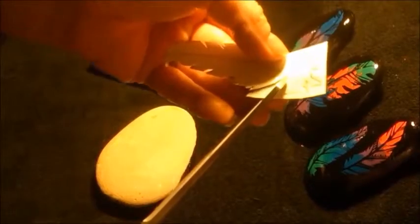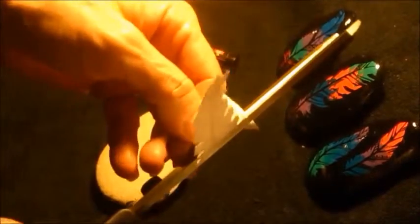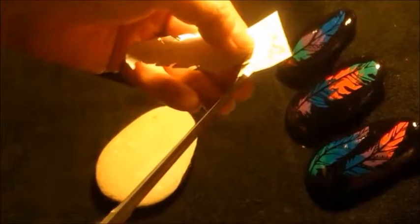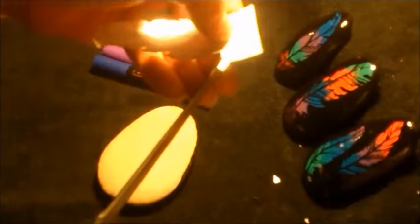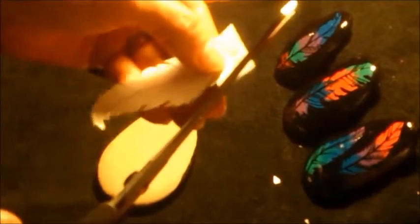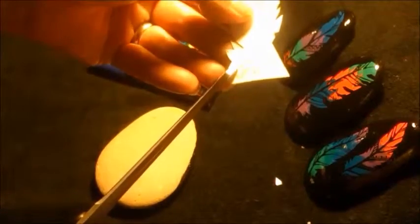I used Posca acrylic paint pens today as I need to stop and start a fair bit. I've done a pre-hand drawing of a feather — I usually like to cut templates as I use them as a reference later on if I want to replicate the same design. You don't need to use feathers; you can use any design that you like. Anything that can be used as a silhouette and looks good is a classic example. Keep it simple — the more complicated it is, the harder it is and sometimes it doesn't look quite as striking.